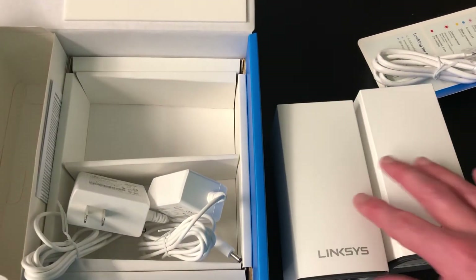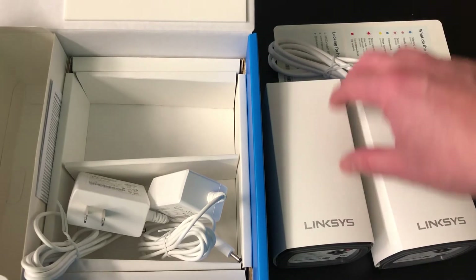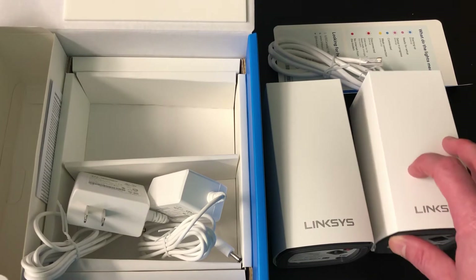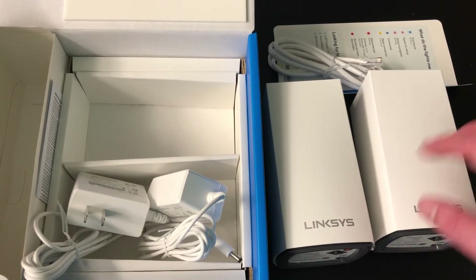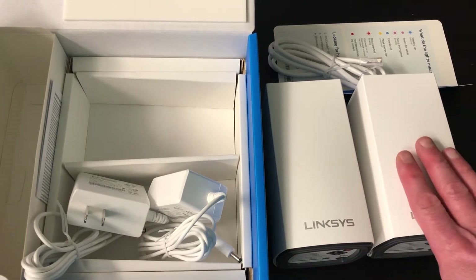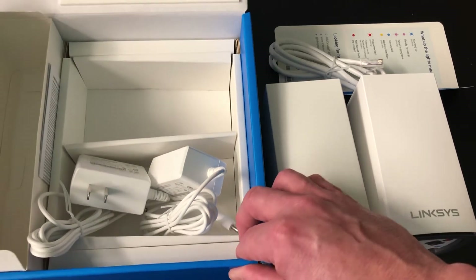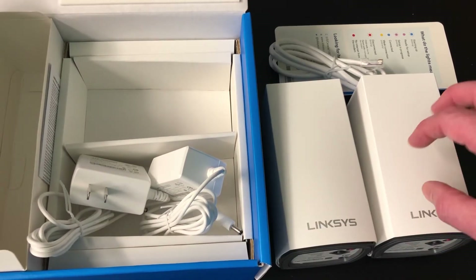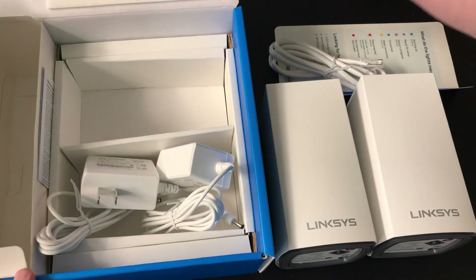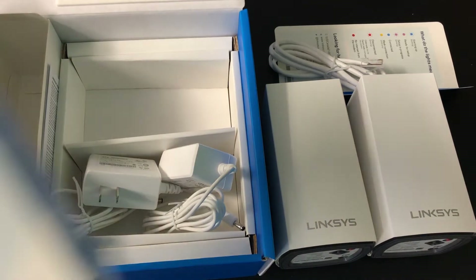For remote connectivity, you're gonna need an Ethernet cable to connect into your modem for the primary access point. Then if you have wired devices at the distant location — like an Ethernet printer or a computer that needs a wired connection — you'll need another cable to connect those as well. But that's pretty much it for the unboxing of this awesome Linksys mesh setup.